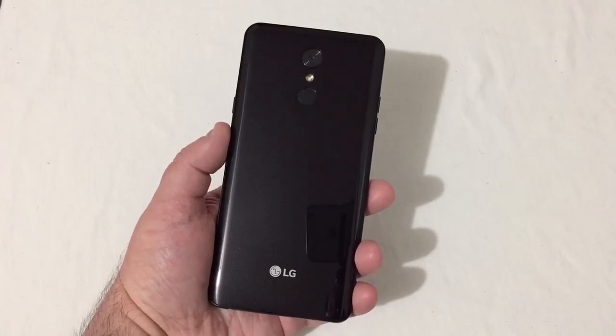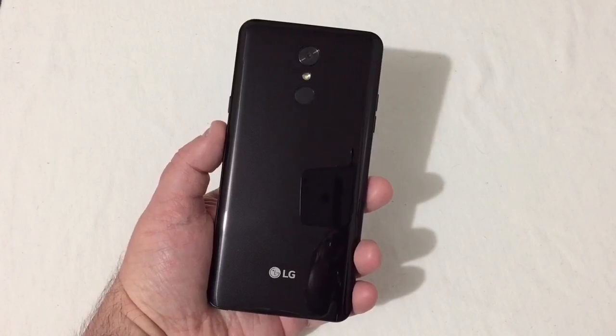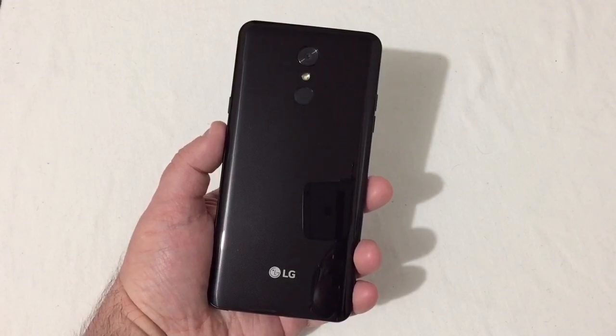Hey everyone, RJ here with CV Tech and today I'll be doing a gaming test on the LG Stylo 4. This is the Boost Mobile version with the MediaTek processor. So let's go ahead and get in with this test.